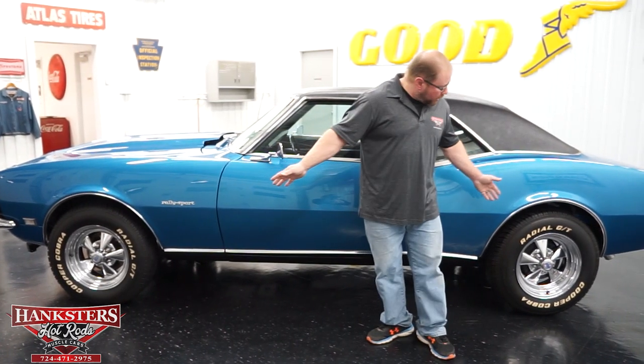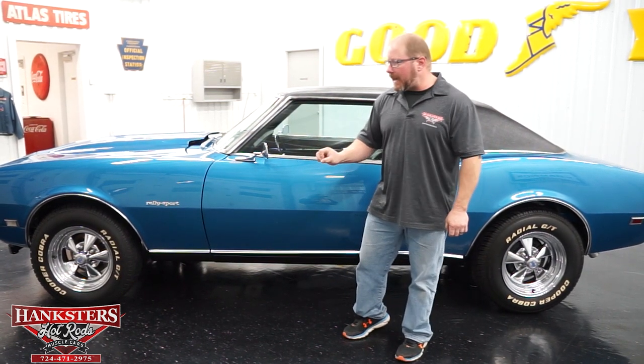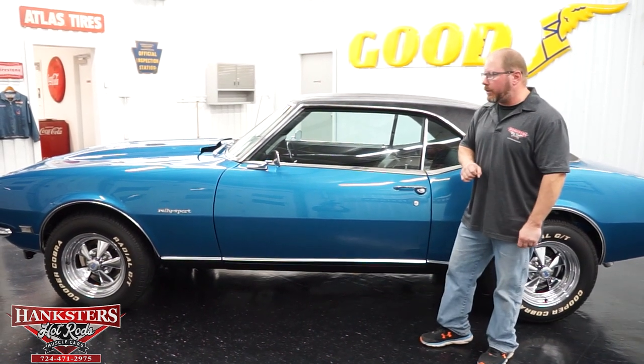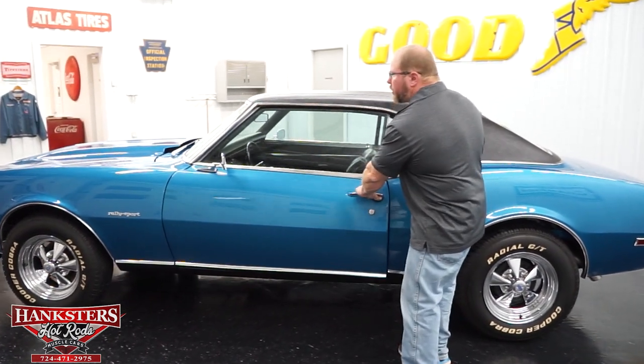As you can see, we do have a set of aftermarket wheels. These are the Kroger SS chrome steel wheels, 15-inch in size, with Cooper Cobra Radial GT tires on the wheels. All the tread is in good shape.